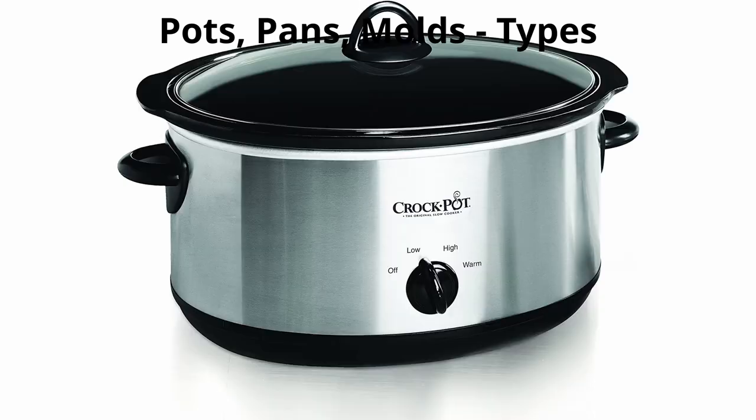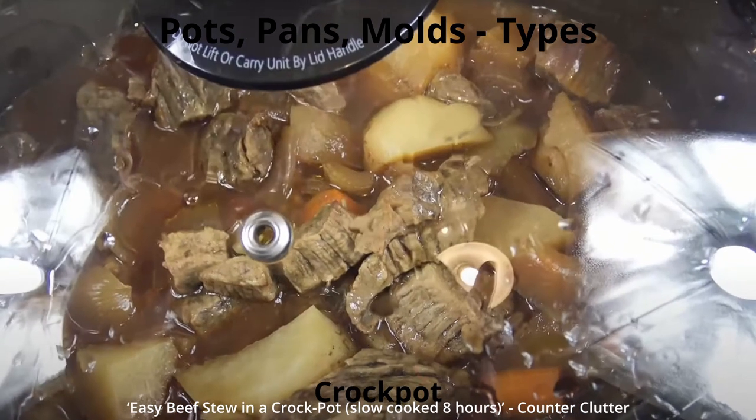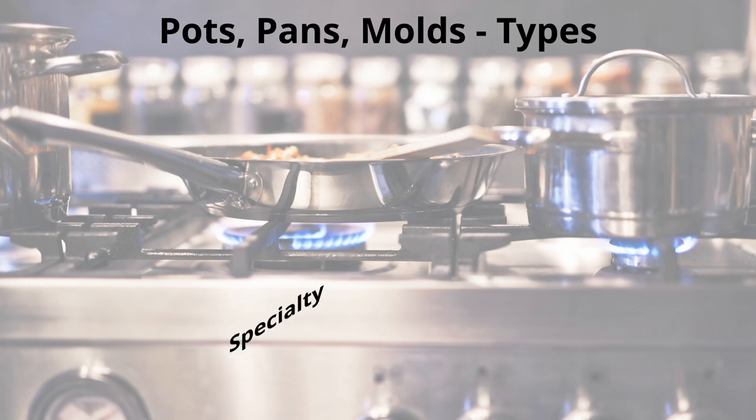A couscousier is a double-chamber food steamer specifically used for couscous. A crock pot is a slow cooker that cooks with low, steady, moist heat. It is designed to cook food over 8 to 12 hours and comes in one- to six-quart sizes. One of its disadvantages is that it doesn't uniformly cook all ingredients.